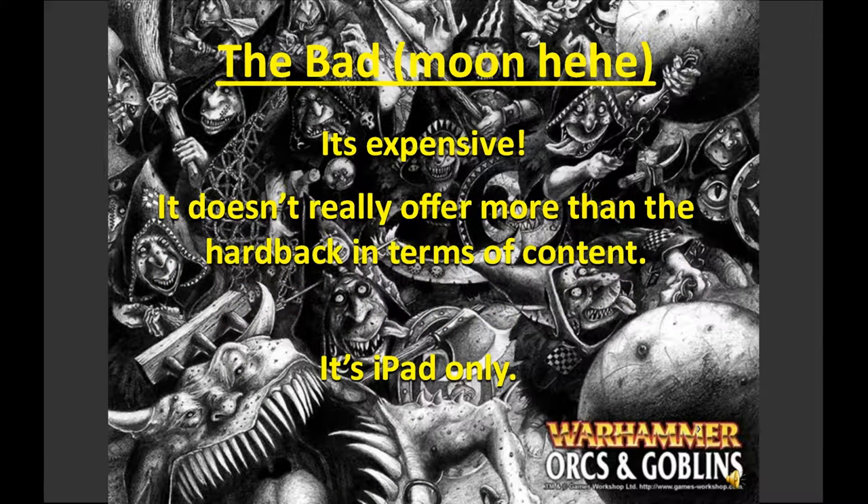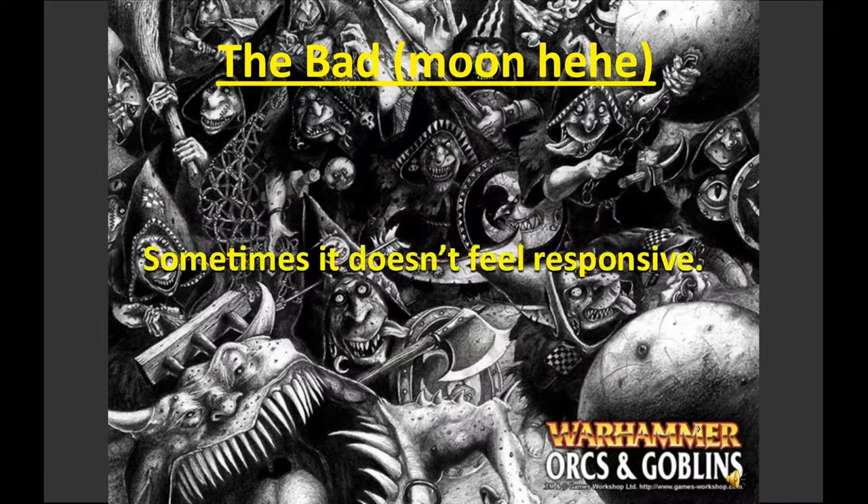It's iPad only, which is a big disadvantage. There are plenty of Android tablets out there and it would be nice to see GW expand to a wider range of devices to catch more people. They have to start somewhere, but it restricts the audience considerably.